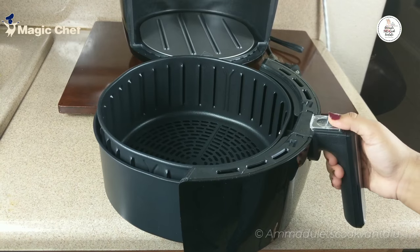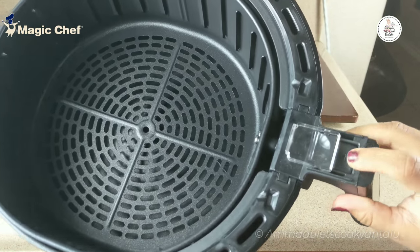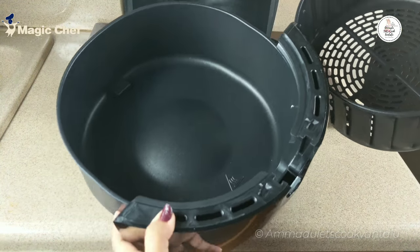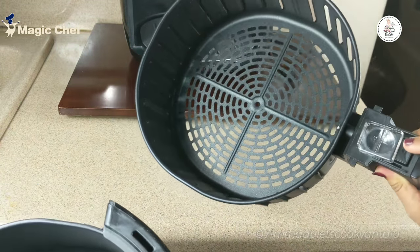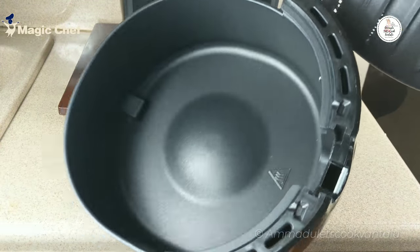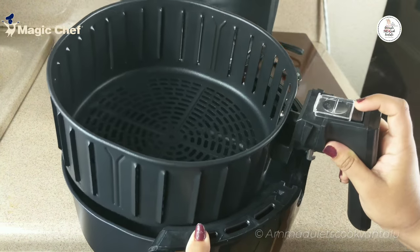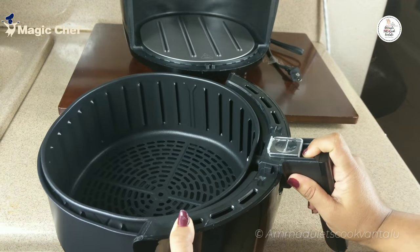For cleaning purposes, if you want to open the basket, just press the button so that it separates and you can clean easily. This basket is dishwasher safe, non-stick, and BPA free — it is completely safe to use. When done, you can just insert it back by clicking the button so that it fits.